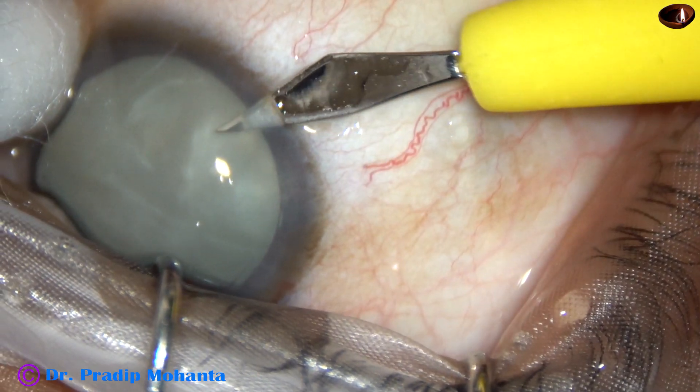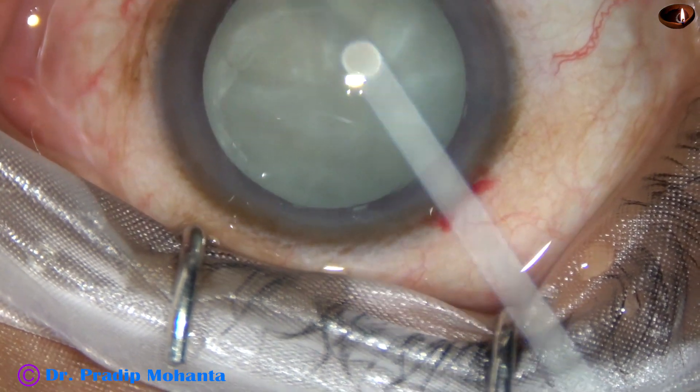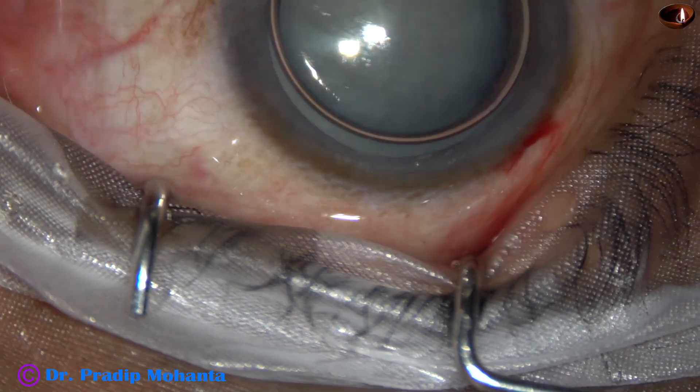Let us observe this surgery. By this time, the main incision and a side port on the right side of the main incision has been made. An air bubble has been injected into the anterior chamber.